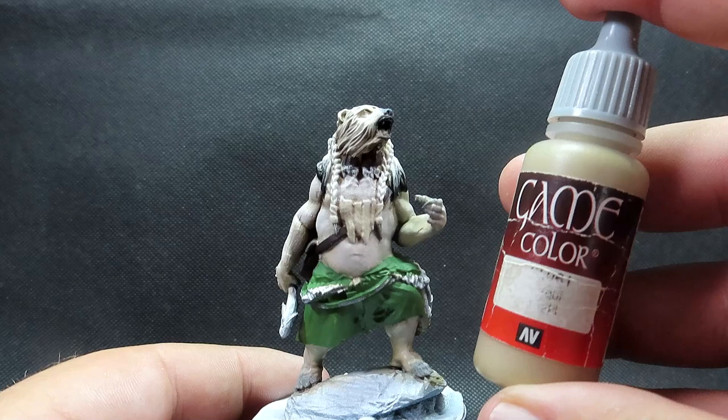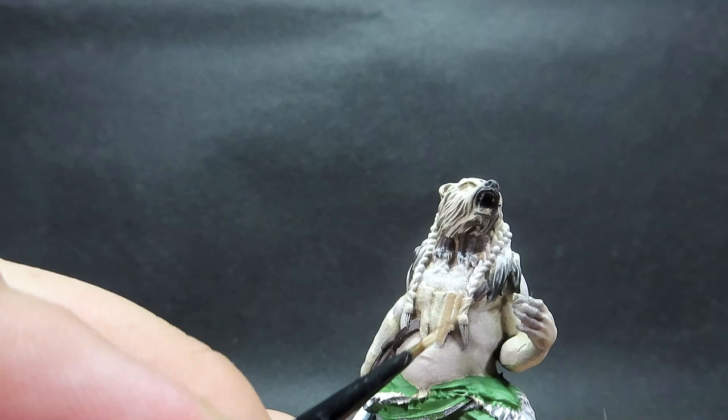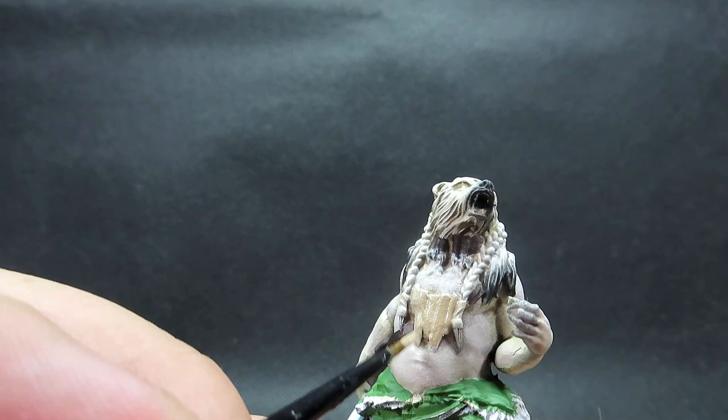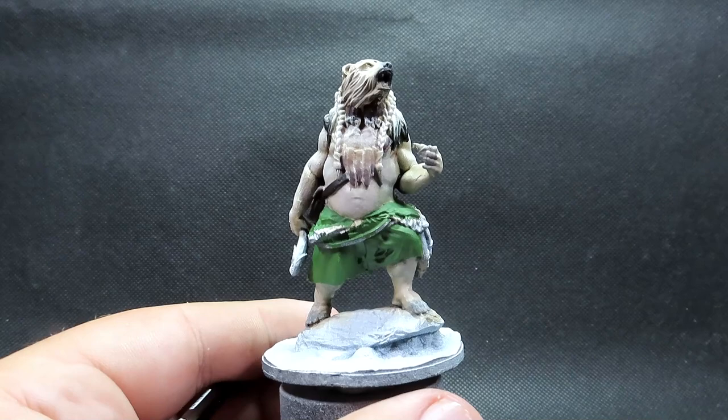Once you're happy with that fade on his hair, we're coming in with khaki for the bone necklace. I'm going with khaki rather than skeleton bone because we've already used that on the model and we need colors to stand out from one another. I also want it to be a darker base layer, so that's why we've gone with khaki here.